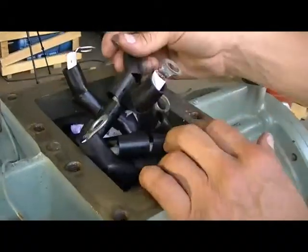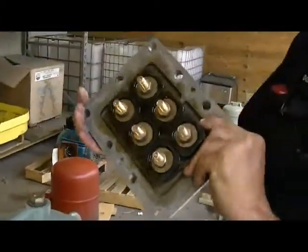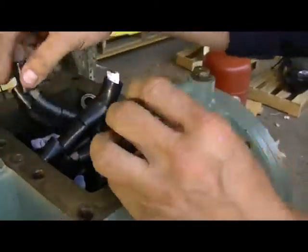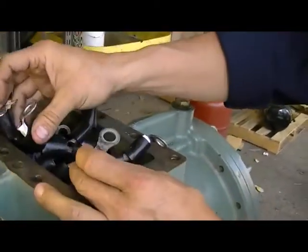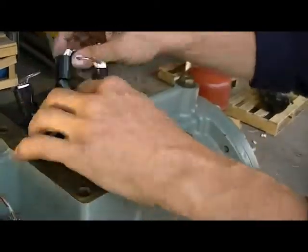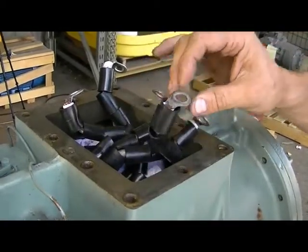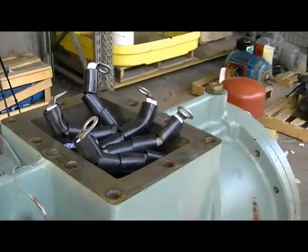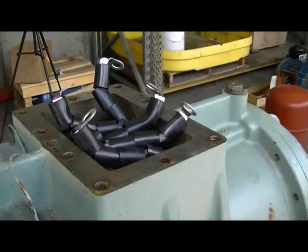Here we are with the terminal block removed and the terminal plate. As you can see, these wires — had they not been marked — can go any which direction. That would be a challenge. These can swap; you can do anything you want. When you're taking them off one at a time, you can't just set them in a spot. So make sure you mark these wires, because there's no way to find out once they're off. You've got one shot, and it's a $25,000 compressor.